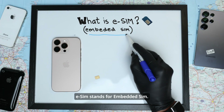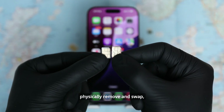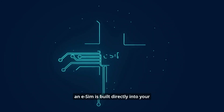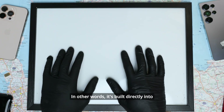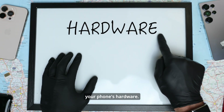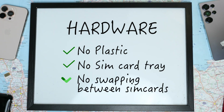eSIM stands for embedded SIM. Unlike traditional SIM cards that you can physically remove and swap, an eSIM is built directly into your phone's motherboard — it's built directly into your phone's hardware. No plastic, no SIM card tray, and no swapping between physical SIM cards anymore.